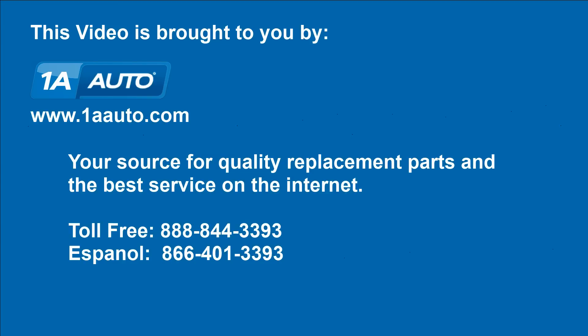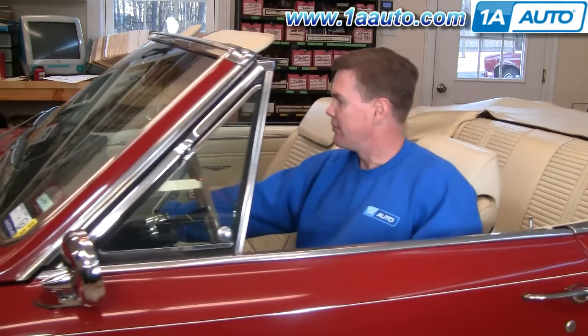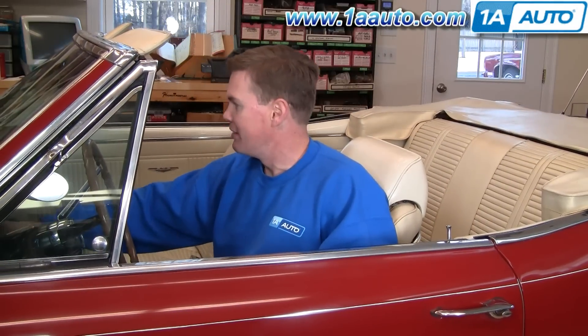Brought to you by 1AAuto.com, your source for quality replacement parts and the best service on the internet. Hi, I'm Mike Green, one of the owners of 1A Auto. I want to help you save time and money repairing and maintaining your vehicle. I'm going to use my 20 plus years experience restoring and repairing cars and trucks to show you the correct way to install parts from 1AAuto.com.